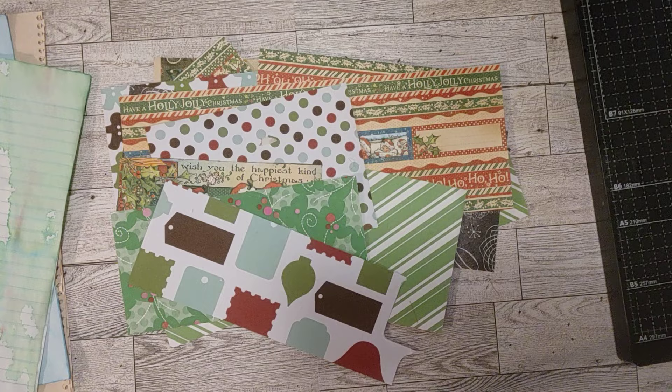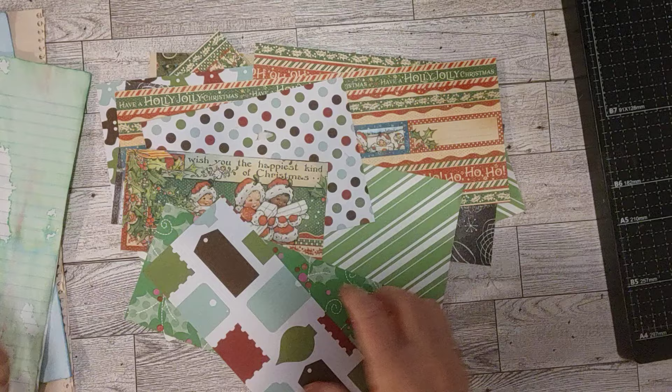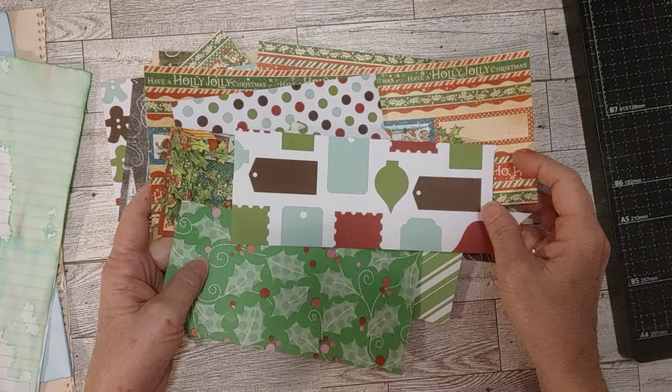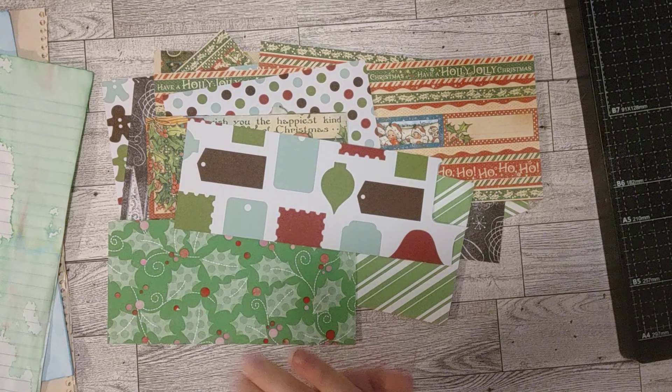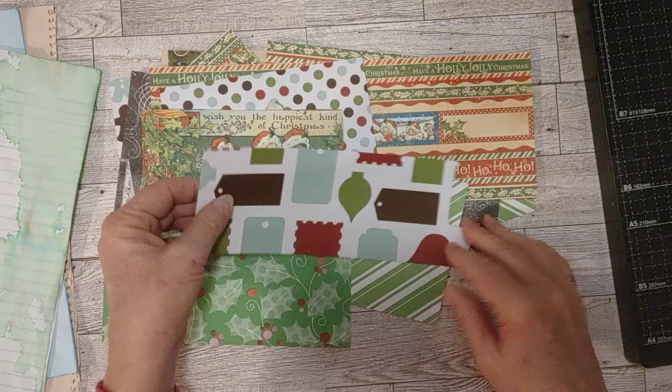This is Sheri, and today you see before you some scraps from my Christmas paper pads that I've used this year — pretty much maybe some from previous years that I've just kept with my Christmas stuff. So I pulled out all of the kind of bigger ones. I have some smaller ones over on the other side of my room, but I thought with these little bit bigger ones maybe I could make some little Christmas booklets, little journal booklets to put in my journals.